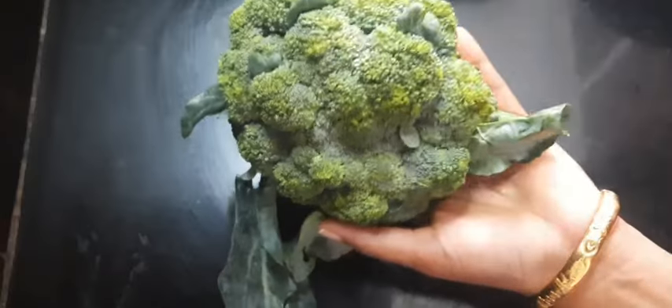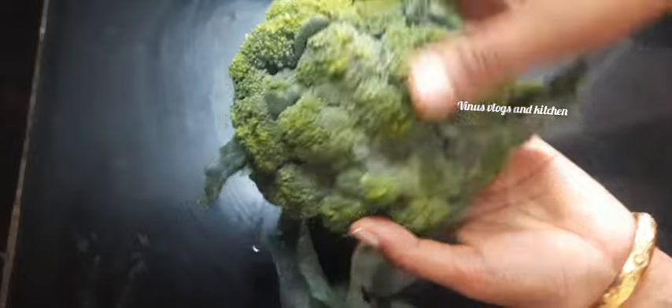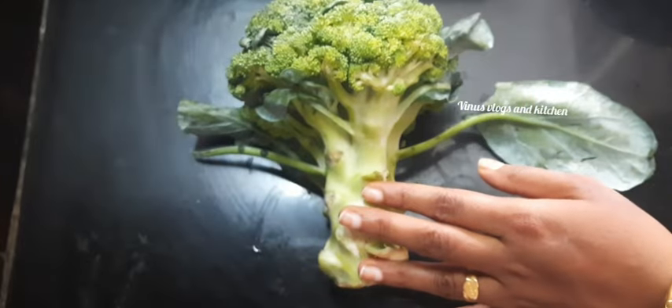Hello Dears! Welcome back to Minus Lokshan Kitchen. Welcome to this video and welcome to the recipe of broccoli and healthy.